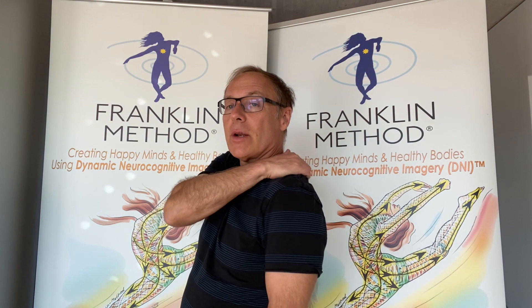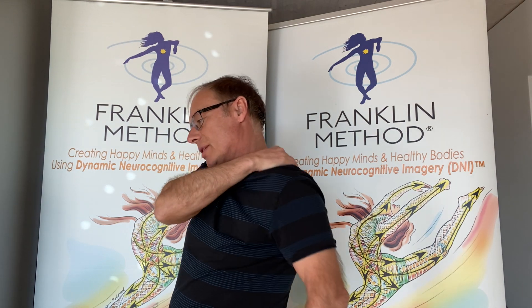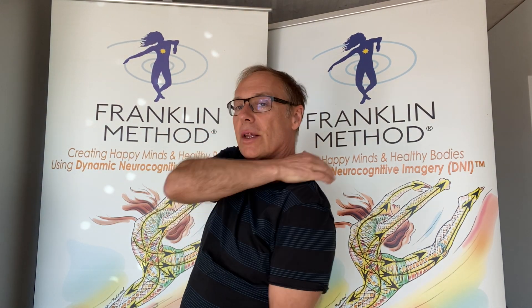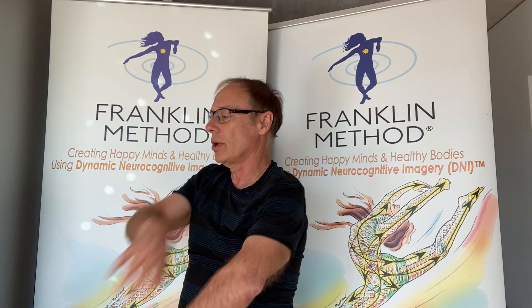Now with the other side — we're massaging the muscle, moving it up and down, moving it in different directions. Imagine you're squeezing all the tension out of the muscle; it's just flowing out, relaxing, melting like ice cream. Then we brush over the arm.